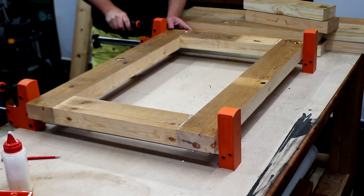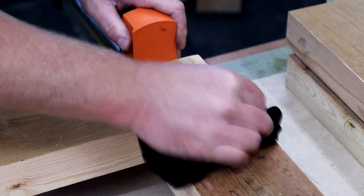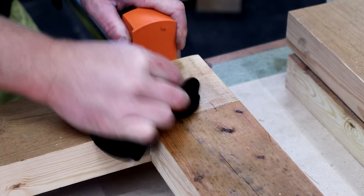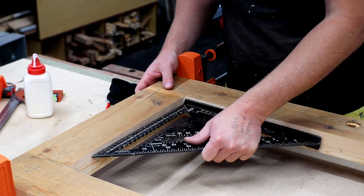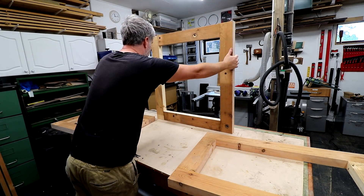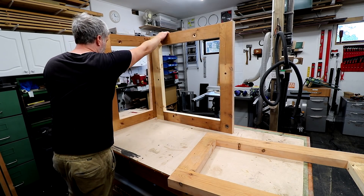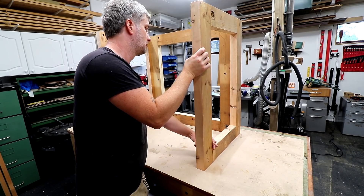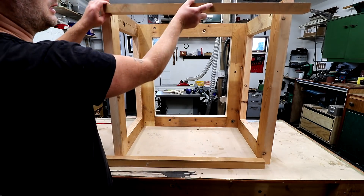I use some parallel clamps to pull everything tight and wipe away excess glue with a wet cloth. Then I check each panel for square with my speed square before leaving the glue to dry. Once everything is out of the clamps, I have the framing for three panels: a large back panel and two smaller sides.